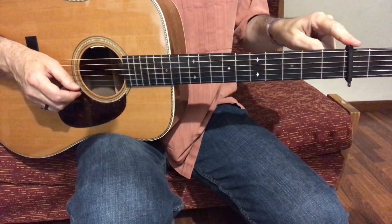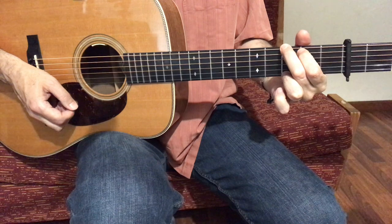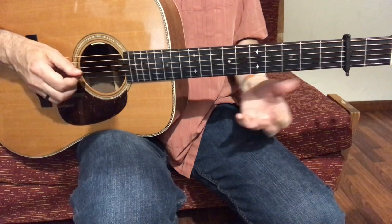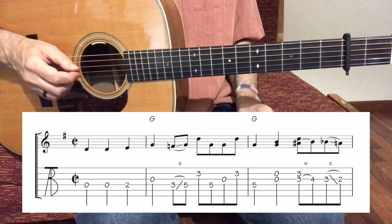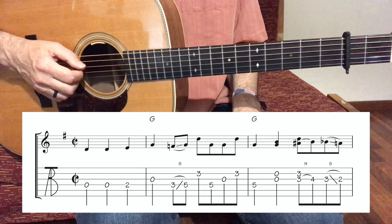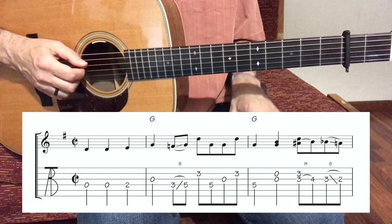First of all we want to put the capo on at the 2nd fret. So we play a G position chord and we are in the key of A. And then we have 3 pickup notes in measure number 0. So that means that we will start playing on the 2nd beat. Like this: 1, 2, 3, 4, 1...